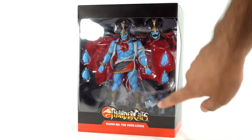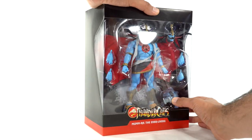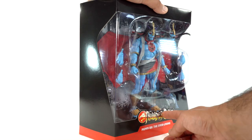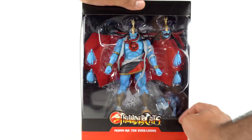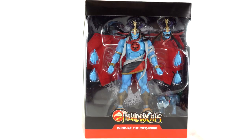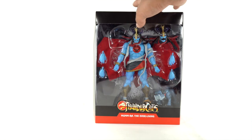I do have a scuff on the chin right there. That's from this thing not being all the way inside the bubble shape — you can see it's not really fully inside there. So this rubbed against the plastic and scuffed my figure. A little bummed out about that. But Mumra looks sick. Let's open this thing.